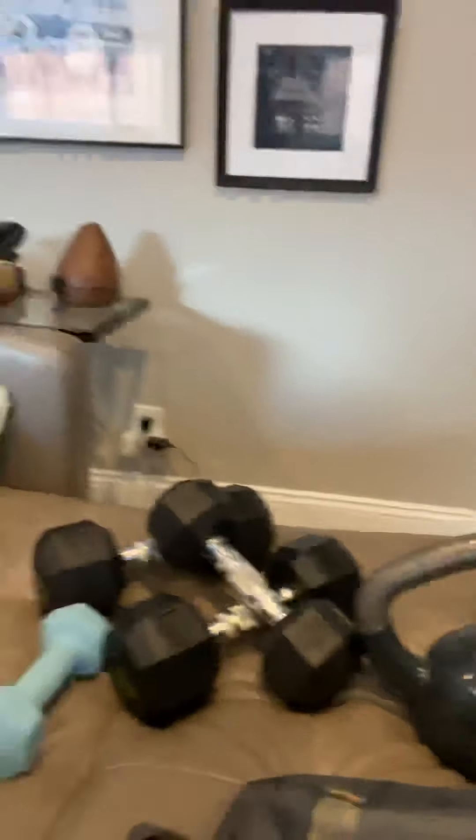I've added a few different items here. I've got one 30-pound kettlebell, two 20-pound dumbbells, one 15-pound dumbbell, and one 5-pound dumbbell. So we'll see how that works out and see if this works.